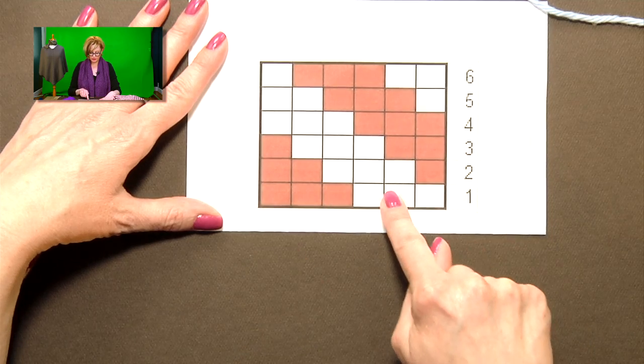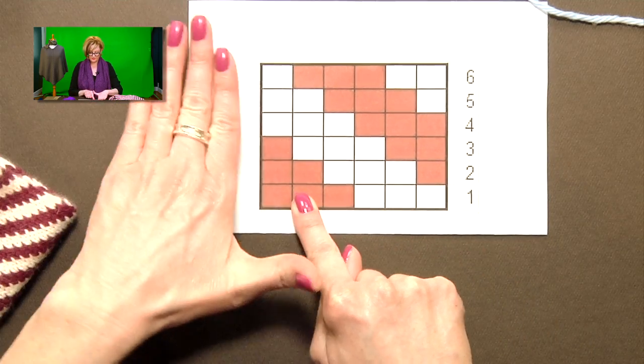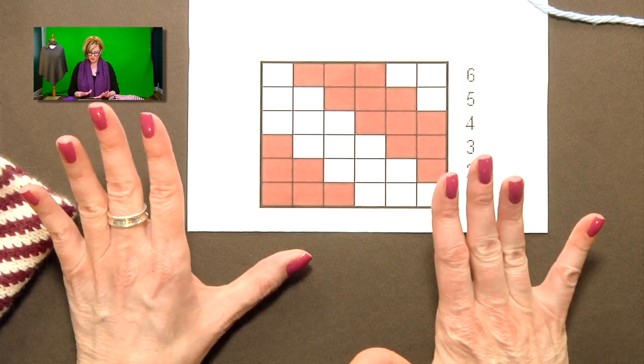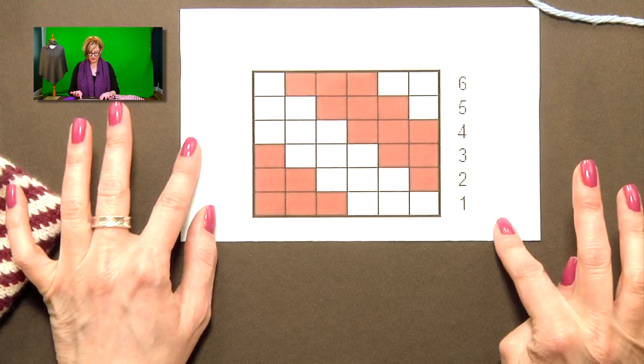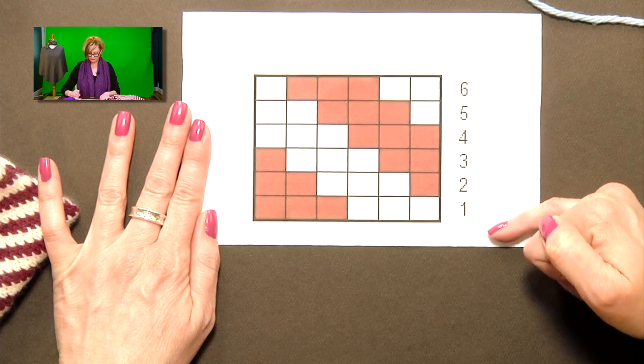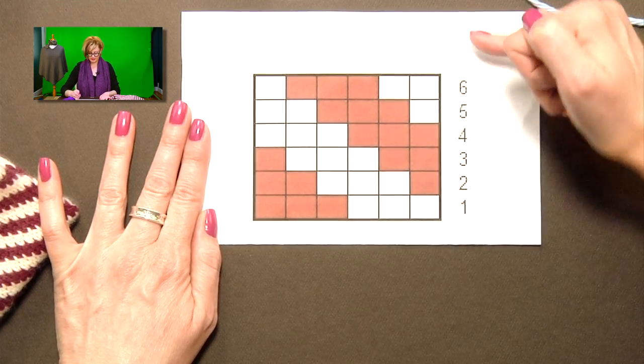You'll knit all the way around to the last five stitches and knit those five. There won't be a sixth stitch in any of these rows — this is also explained in the pattern. Once you get to the sixth round and finish that, you go back to round one. One to six, one to six, one to six. This is all you need.